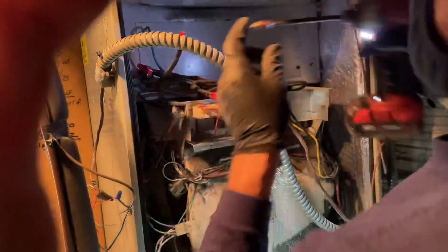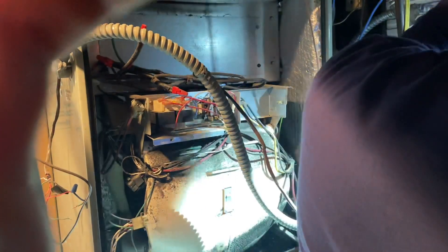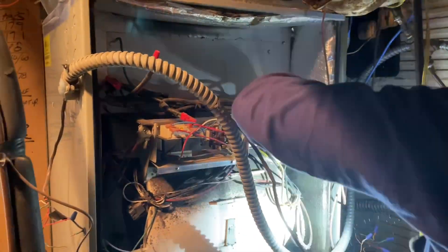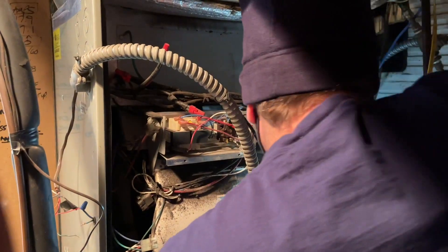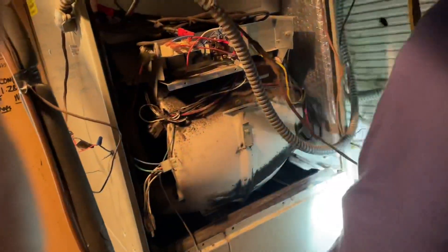Maybe I should get a headlamp — someone commented about that. I'm going to look like an idiot though. Well, I gotta send it back to Amazon. I ordered you one for Christmas, bro — way to ruin the surprise! I was also looking at maybe a clip-on light for the glasses, a little light.